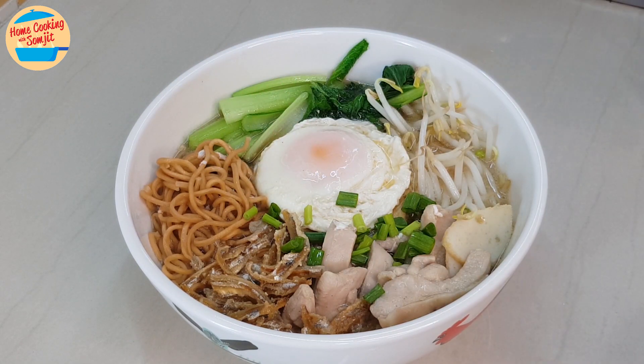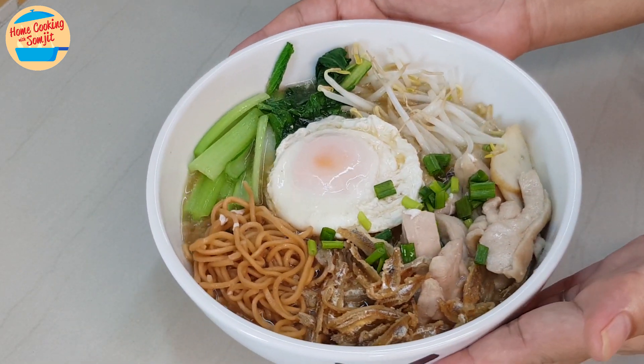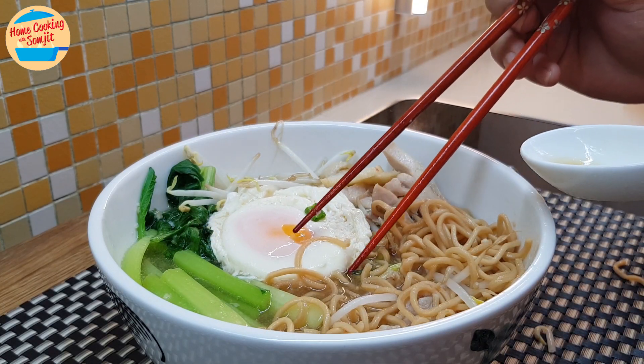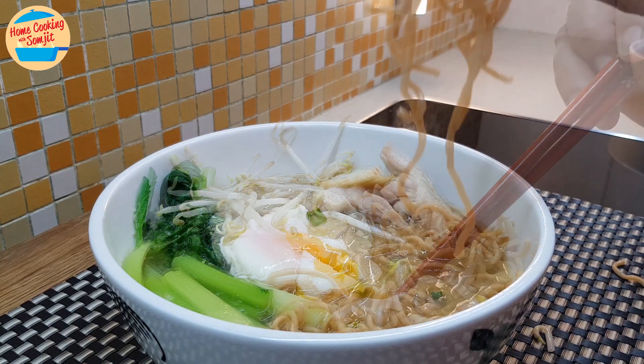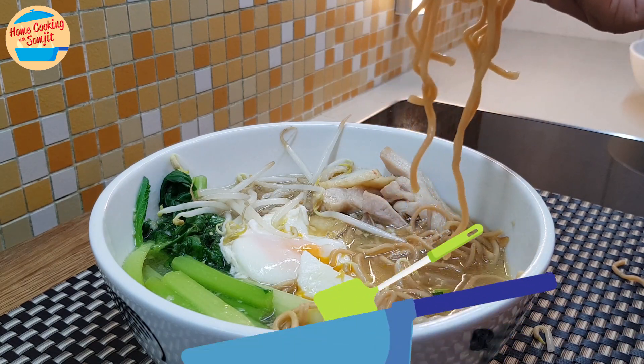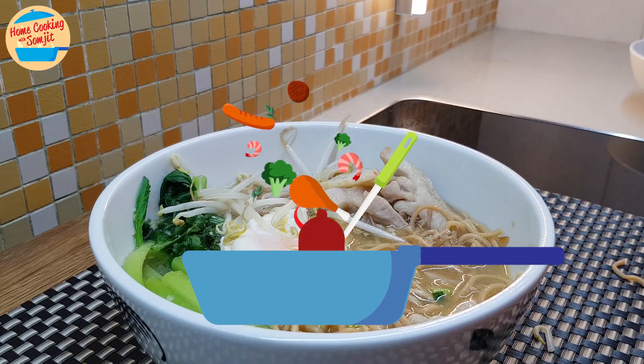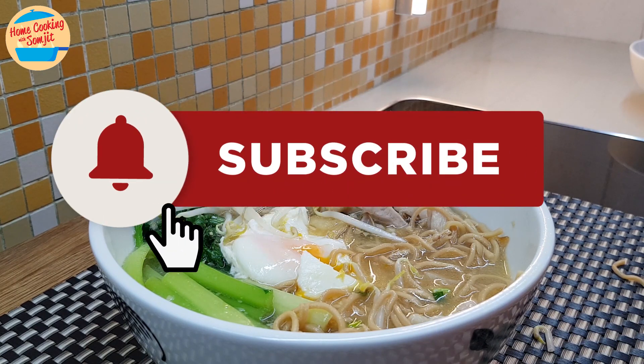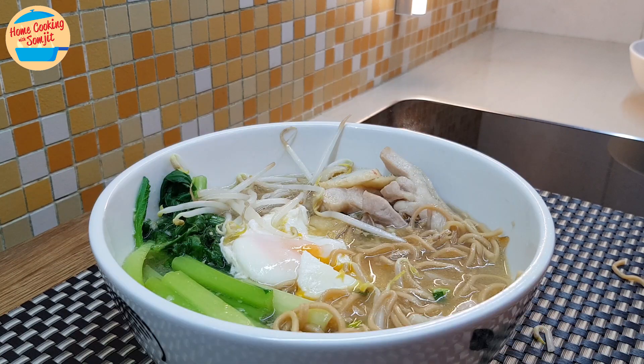That is all — a lovely yee mee noodle soup with crispy anchovy. So beautiful! See the beautiful runny poached egg. Break it and mix it with the gravy. It is so delicious. Let's eat! Wow, so good! Thank you for watching. Please like and share if you have enjoyed the video. This is Home Cooking with Somjit. Thank you and bye-bye!